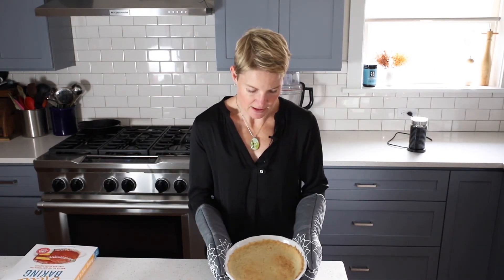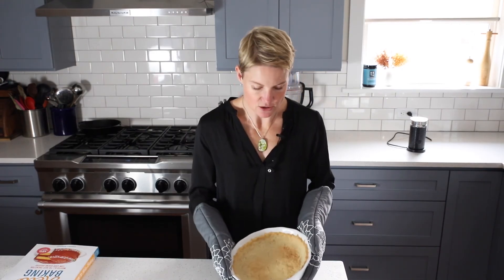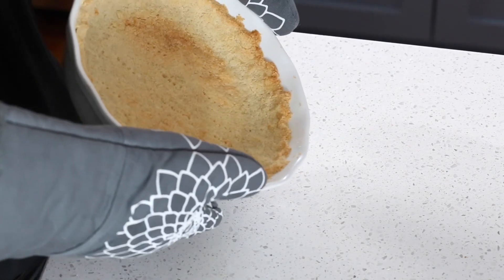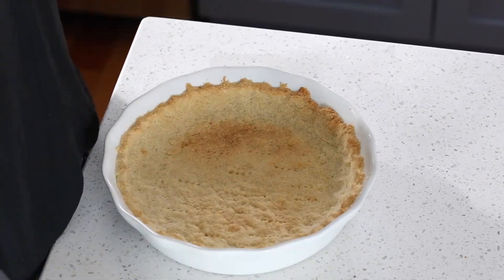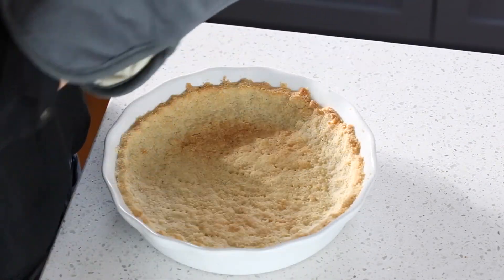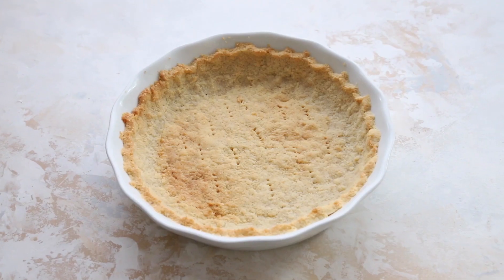I've just taken my pie crust out of the oven — it smells delicious! You can see it's beautiful and brown around the outsides. It's a fully baked crust, so now all I need to do is let it cool. If you need ideas on how to use this pie crust, check out alldayidreamaboutfood.com for some great keto pie recipes, or grab a copy of The Ultimate Guide to Keto Baking for even more great keto pie recipes.